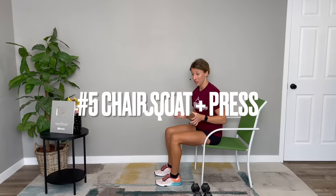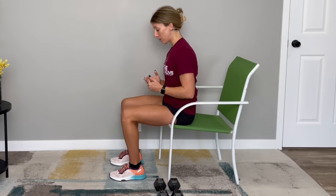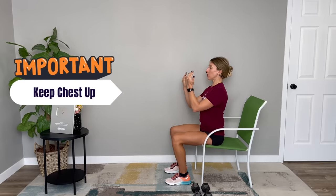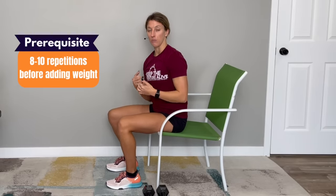This last exercise is great because it works the leg muscles, the core, and the upper body. You will need a chair you feel comfortable standing up from, ideally without using your arms. If needed, raise the height of the surface as a modification. This exercise can be done with and without weights — without weight first. Prepare like you're going to stand up, slide your heels back slightly underneath you, and keep knees about hip width apart. Stand up, and as you stand up, press your arms overhead. Bring your arms down, sit down, and repeat, focusing on keeping your chest up so you're not bending forward before you stand.